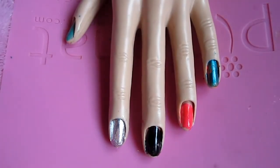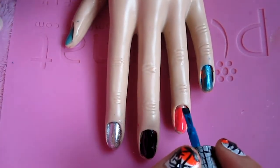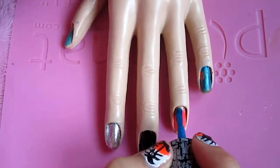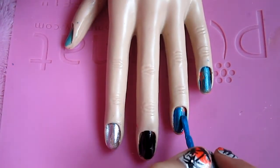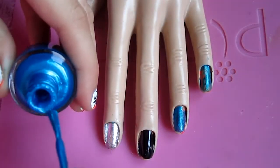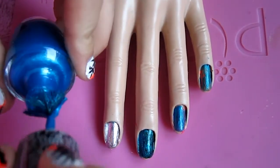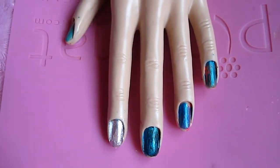I just applied the shatter on the neon orange. I'm not very good at putting this on, especially on plastic, but I'm going to try my best. So far I really like this color with white, and I'll show you guys that after.